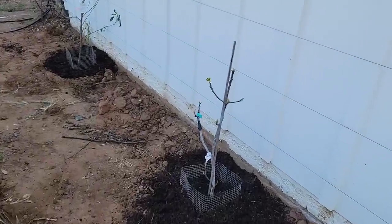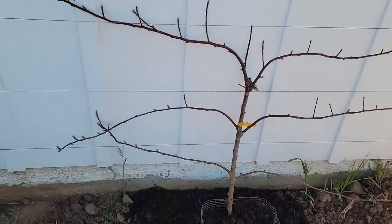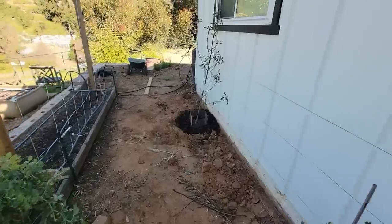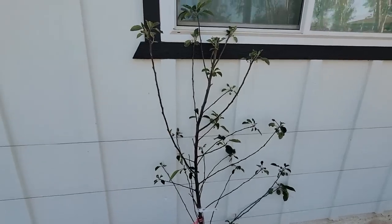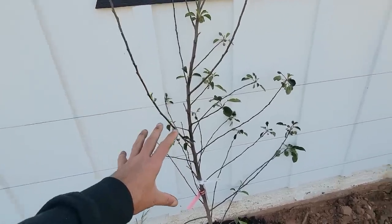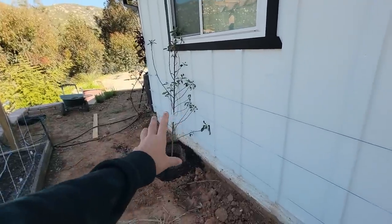This here happens to be a black mission fig. It is in the smallest stage of all three trees, but they grow pretty quickly, so it should catch up. This is an already espaliered tree that I bought at the garden center last year — it was purchased just like this, already pruned into the shape of an espalier. And then this is a Fuji apple. This Anna apple was just purchased a couple of months ago, bare root. I'm going to show you how to take this and turn it into something like that, and also how to train all of these to become full-on espaliers.